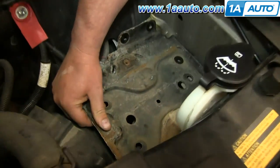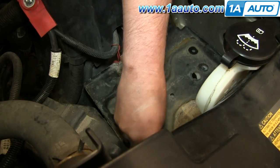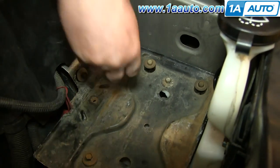Put your new battery tray into place. Then replace those seven 10mm bolts. We'll fast-forward as Don replaces and tightens those up.